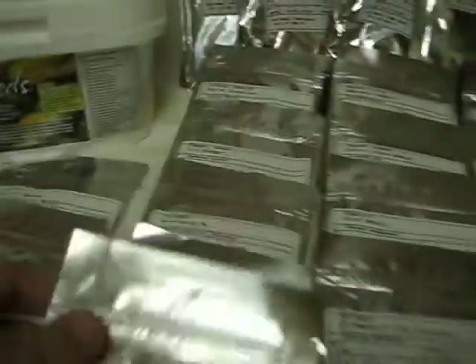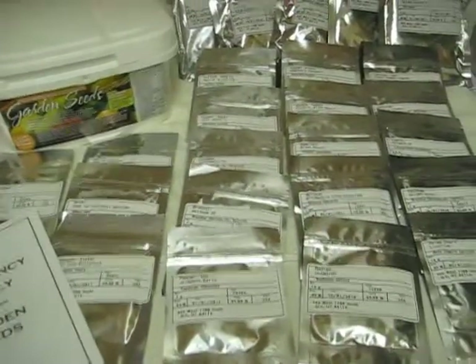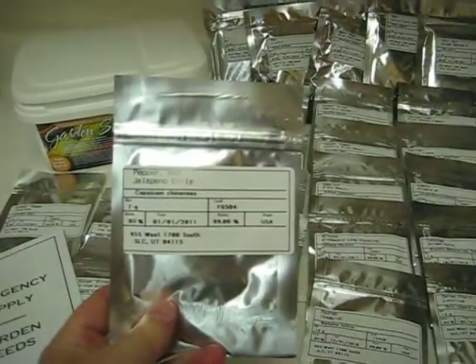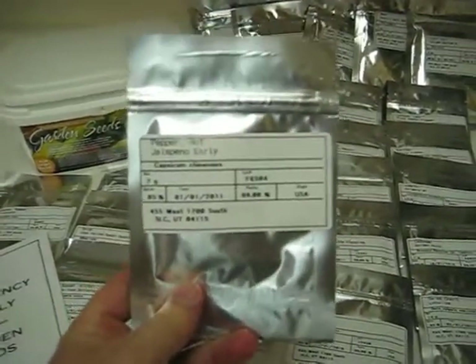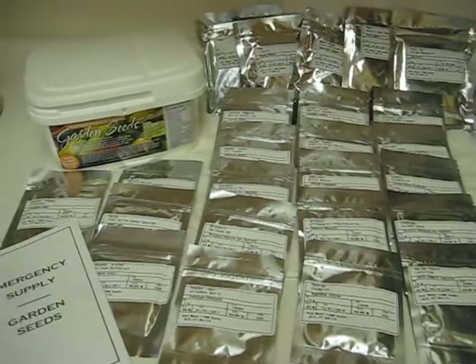Right here is your Ziploc strip, so when you use them and you want to save them — the minimum shelf life of the more fragile seeds is five years. These are good in these packages for five years at a minimum, and up depending on which seeds they are.